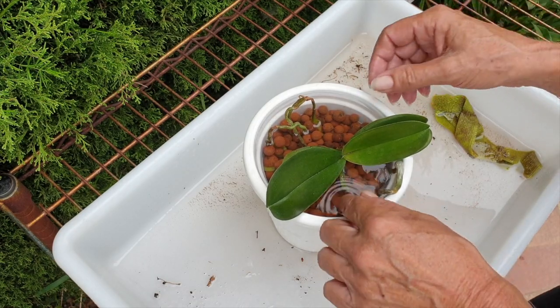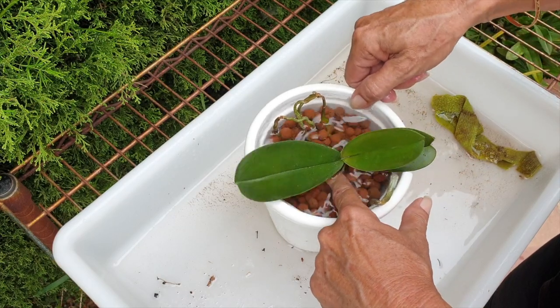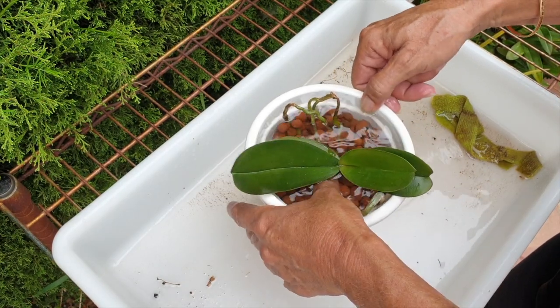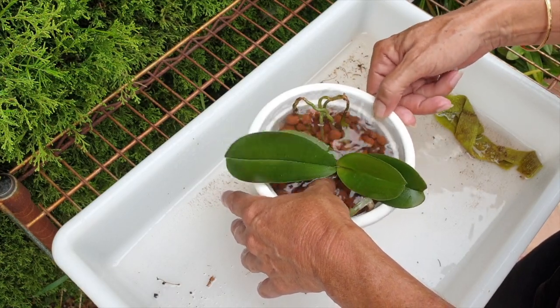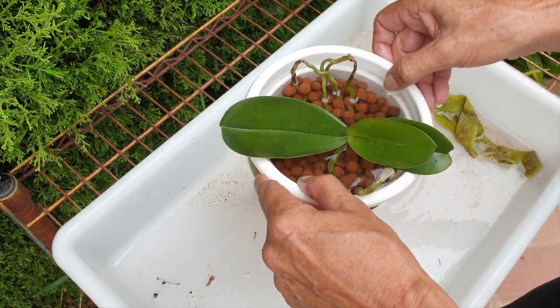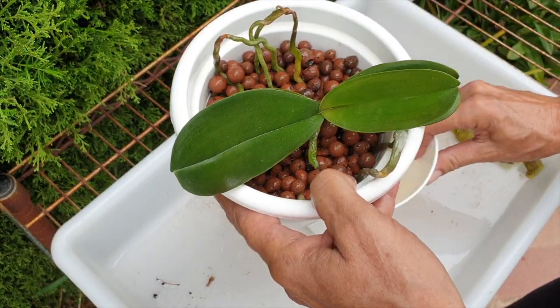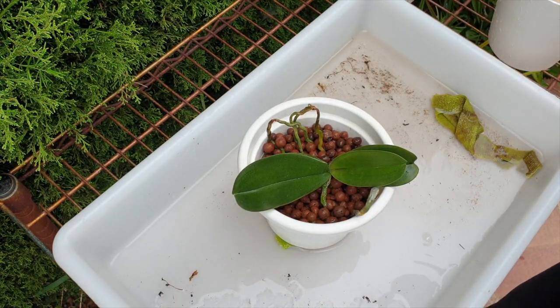At this stage I can hold on to the orchid to maintain her position in the pot and give it a shake, so whatever is loose and not in place at the bottom will now find its way. Then we can drain the pot and see how things fall and whether we need to add more leka.